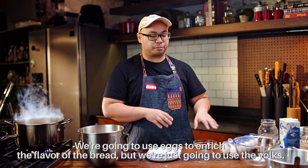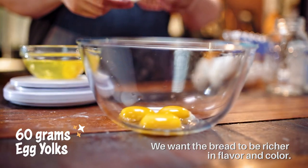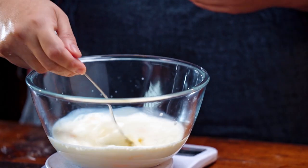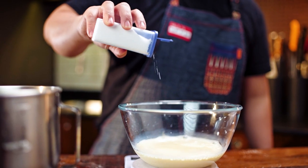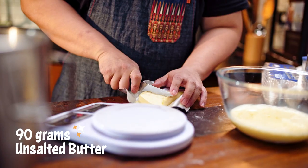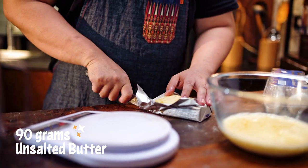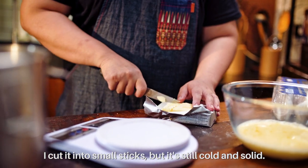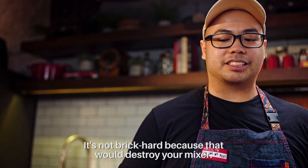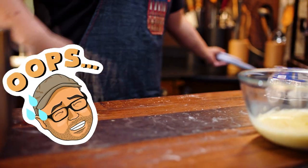Now it's time to mix the wet ingredients. We'll use eggs for richness, but we're just gonna use the yolks — we want it richer and for a nicer color. Next up, we'll add the milk. I'll just mix this a bit, then I'm gonna add 8 grams of salt. For the butter, we're gonna use 90 grams — I cut it into small sticks but it's still cold and solid, not super brick hard because that would destroy your mixer.